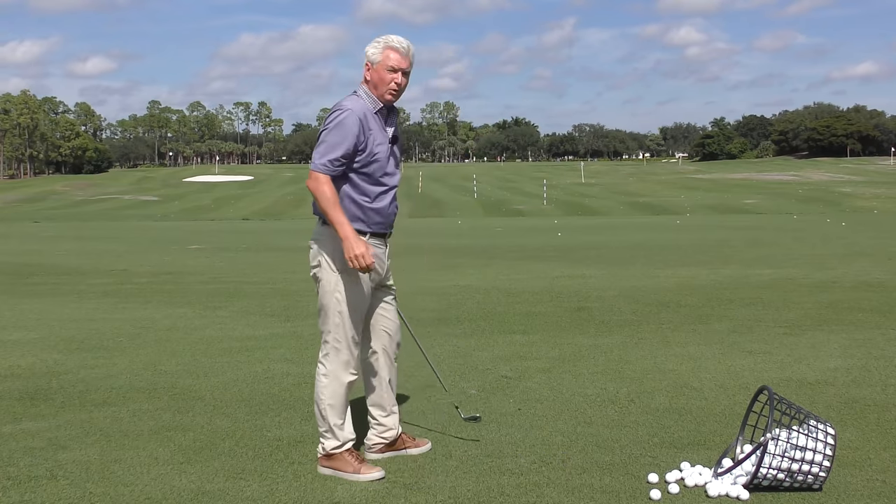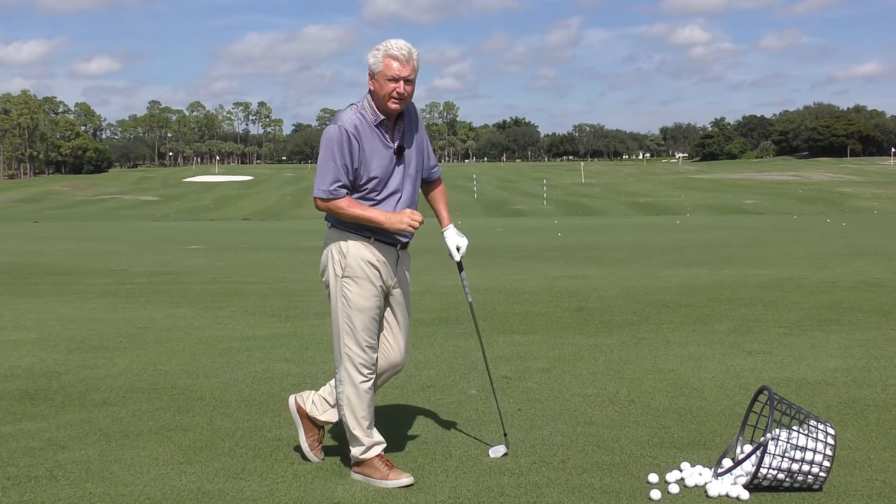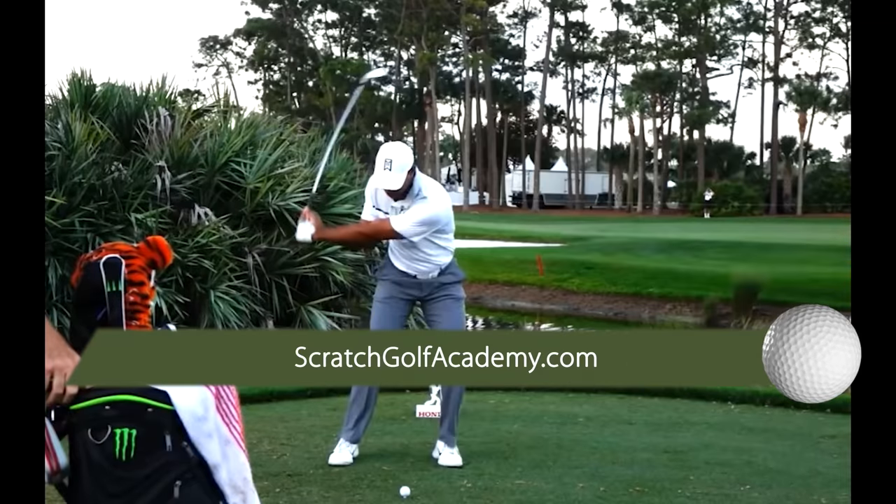Reasonably good. We're going to look at putting everything together at the very end of the video in just a moment. But let's look at point number three. I hope you'll visit scratchgolfacademy.com — you'll see full libraries of courses there that can help you build your game on every conceivable part of the game.